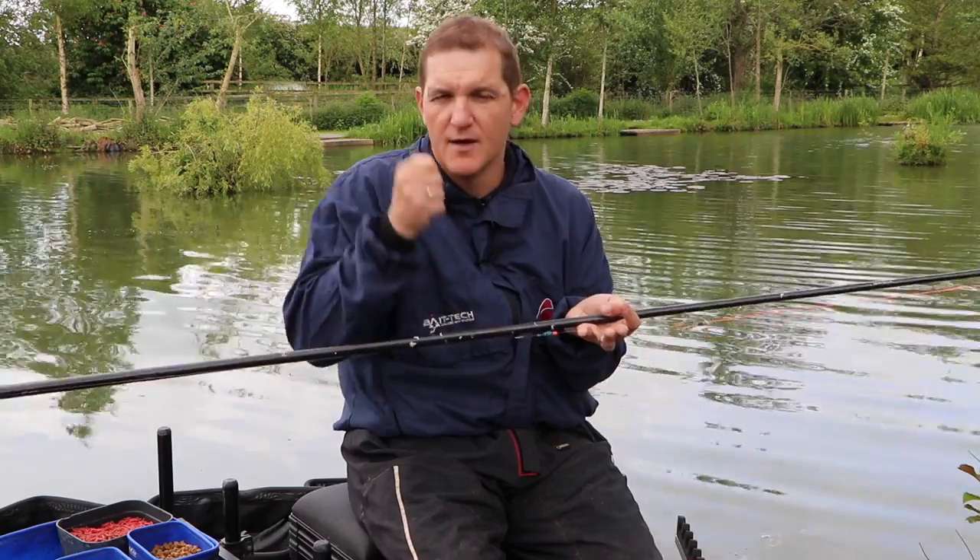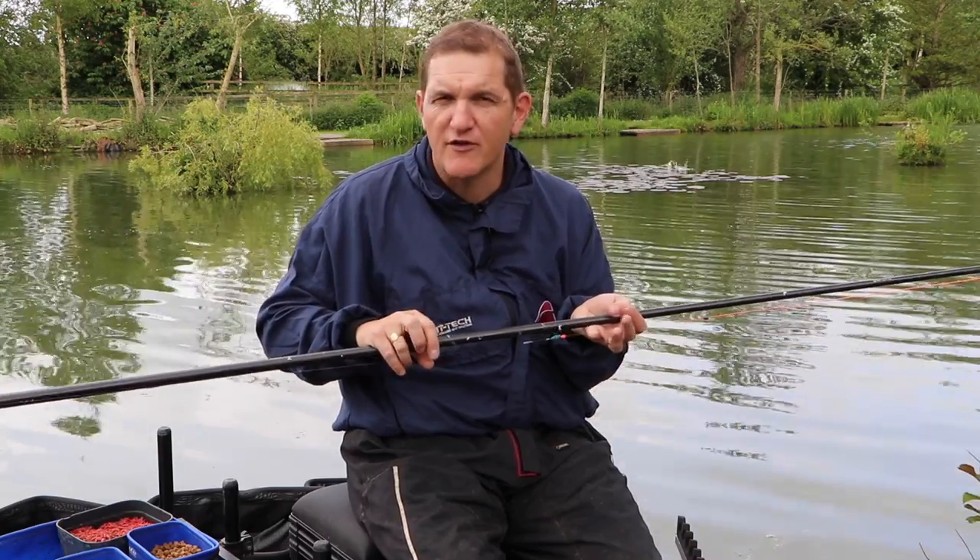The reason for using a dibber in deep water is that you're going to get liners, and with a bristle float there's a tendency for it to go under a lot. With the dibber you'll just get little vibrations, and when you get a proper bite it'll just pop under — so you know you're striking and you're not foul hooking fish.